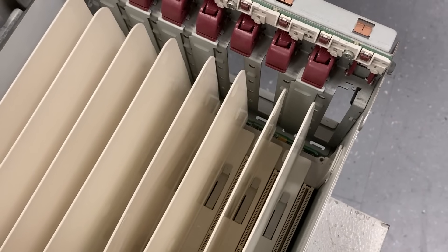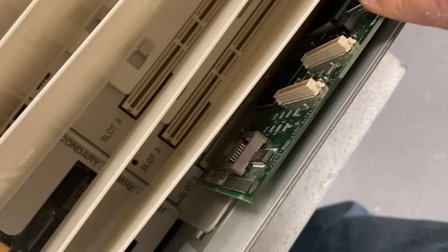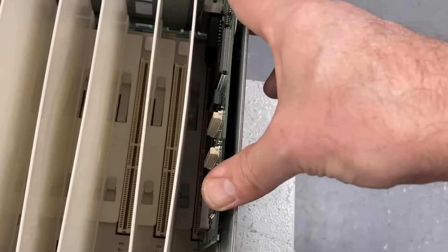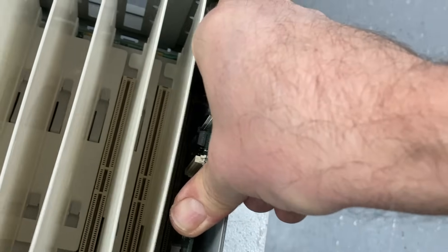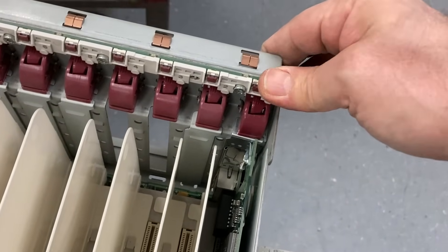Here you can see a 32-bit PCI card. The 16-bit PCI cards are shorter with only two connectors, while the 32-bit ones have this three gold connector design. And that's it for today — thanks for watching, bye-bye.